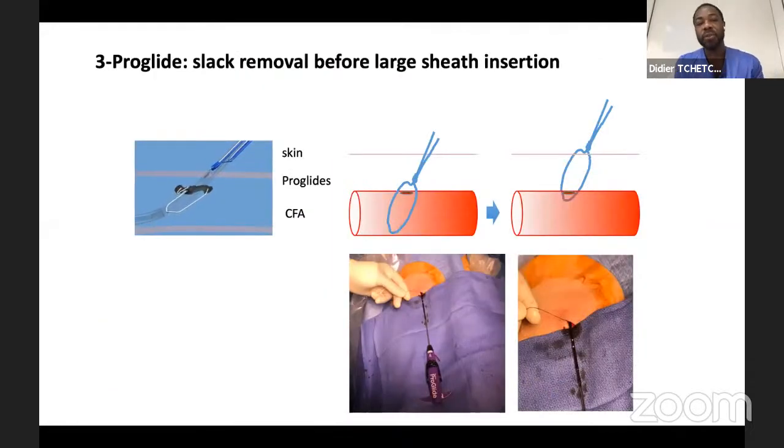An important trick I learned from Akintaro Ayashida from Japan: remove the slack from the ProGlide. Once you've deployed your ProGlide, keep both hands on the strings parallel and pull on everything. This brings the overall knot into contact with the anterior wall of the common femoral artery. In very thin patients, you may even see the knot outside the skin, which tells you it's in contact with the anterior wall. This has dramatically improved closure efficiency at the end of the procedure. Remove the slack — very simple step, don't forget it.